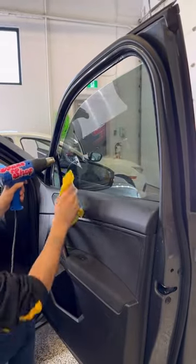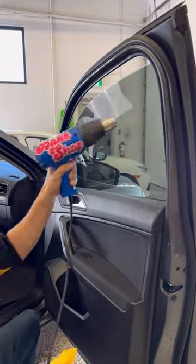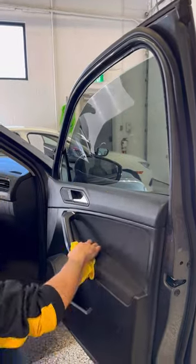Now we're gonna wrap a card and a towel, using the heat gun to press that top edge so it gets sealed, just before we go ahead and roll up that window.